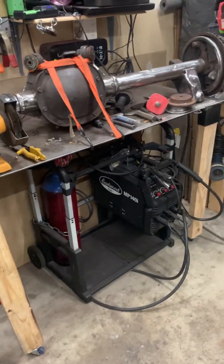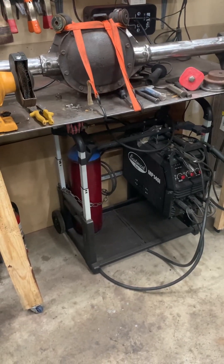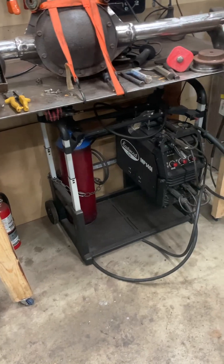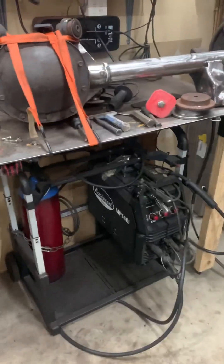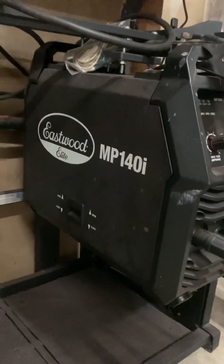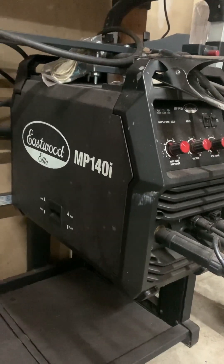So, you have a 120-volt welder, and you're wondering how thick of metal you can actually weld with it, depending on what process you're doing — stick, TIG, flux core, gas MIG, etc. I have an Eastwood MP140i. This is capable of up to 140 amps output on stick. I'm not sure what it is for gas MIG or for flux.